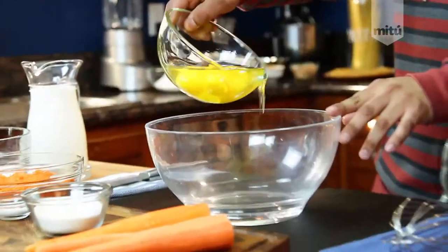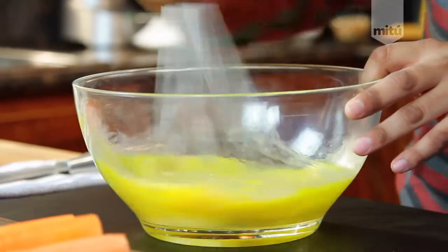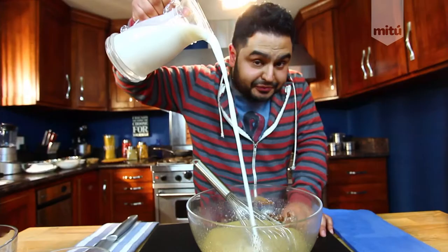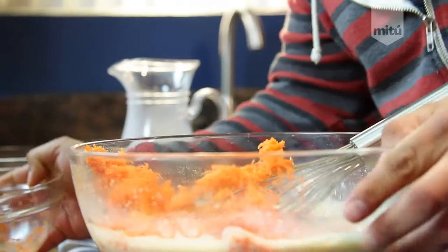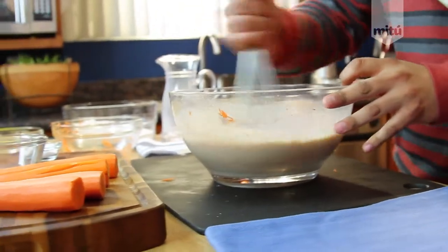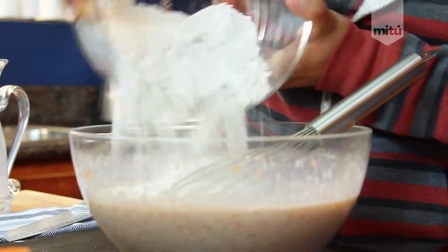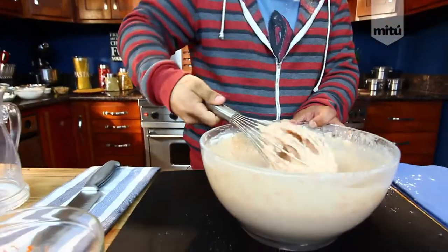First, get your eggs and beat them. Then add some cinnamon, salt, vanilla, and sugar and mix. Next add some milk and your finely grated or shredded carrots — doesn't matter how you say it. Mix them together, add some butter, and finally add your flour. It doesn't really matter how you mix them, just mix it all together.